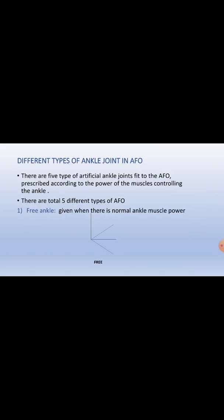There are five different types of ankle joints provided in AFO, according to the muscle power controlling the ankle which is preserved in the patient. First is the free ankle, given when there is normal ankle muscle power. Second is the limited ankle joint, prescribed when the ankle is totally flaccid. In that case, only 15 to 20 degrees around the ankle joint is provided in plantar flexion and dorsiflexion.